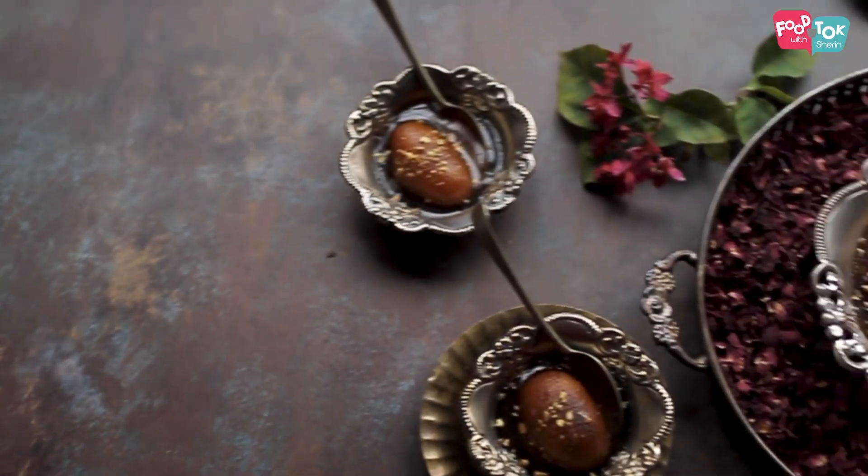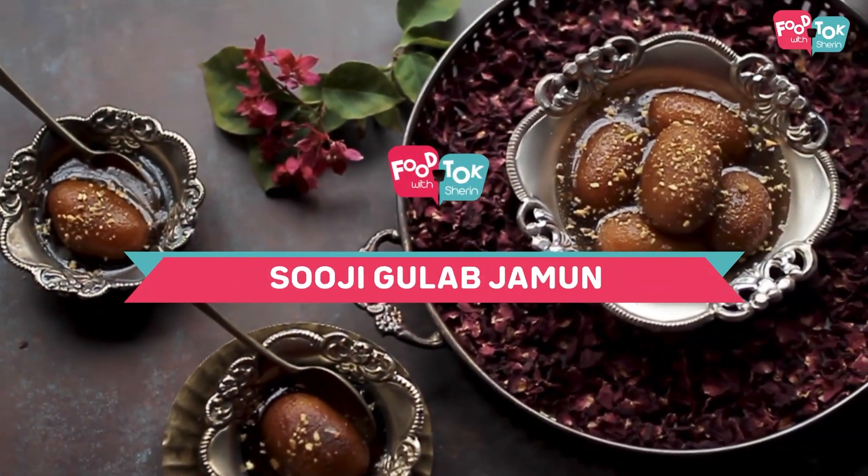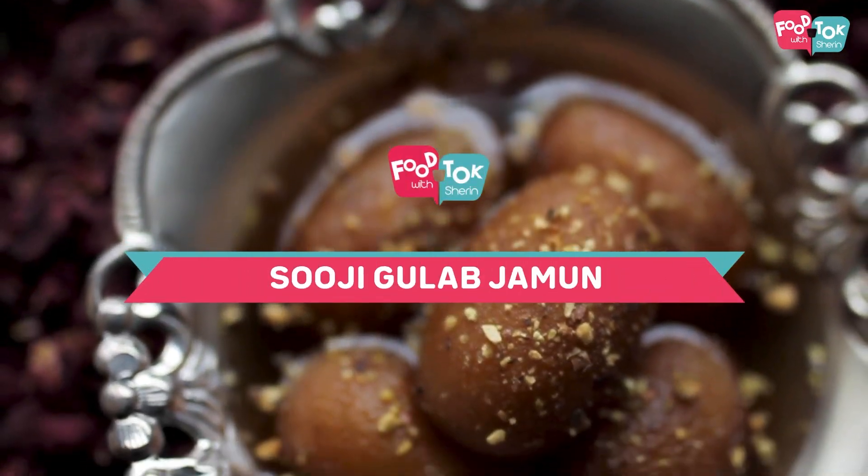So today I'm going to show you the recipe of a Rava Gulab Jamun. It's different from the usual Gulab Jamuns and I feel it's easier to make than the regular ones. So why don't we quickly check out the recipe.